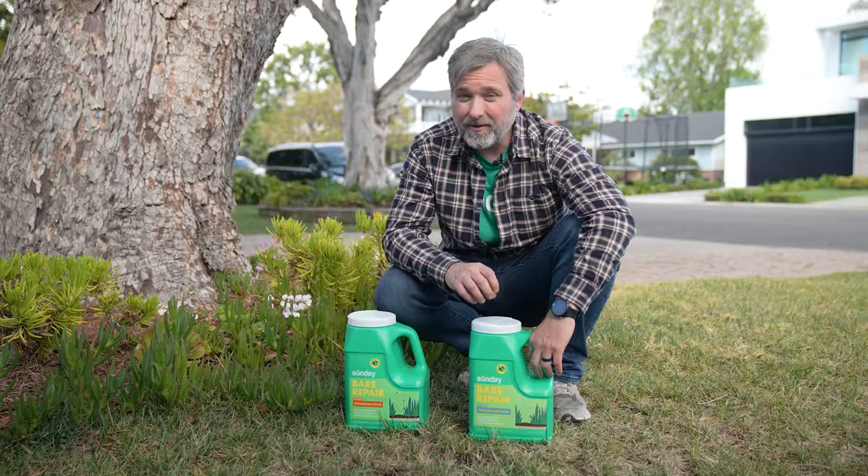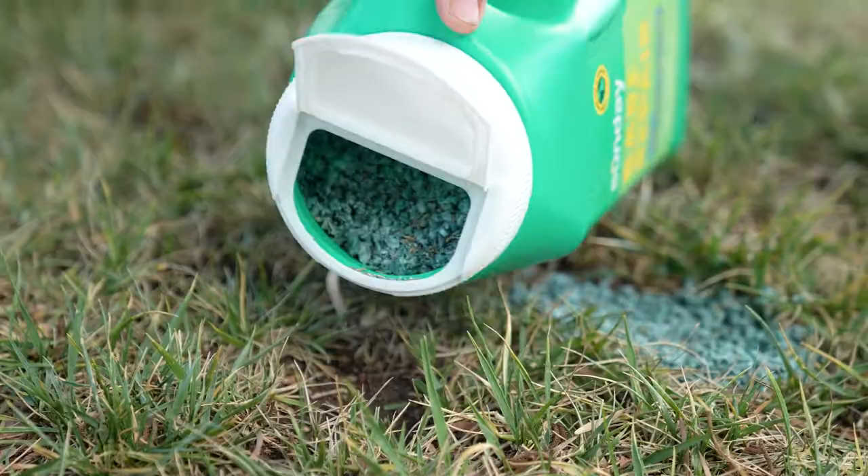Bear repair is really easy to apply. All you gotta do is open up the jug and sprinkle it onto the spots. Apply about one cup per one square foot to bear area, then water gently. You'll need to water once or twice daily for two weeks until the grass grows in to fill up the bear area.